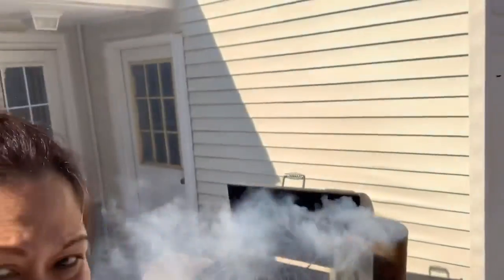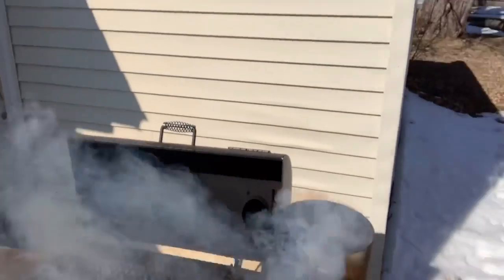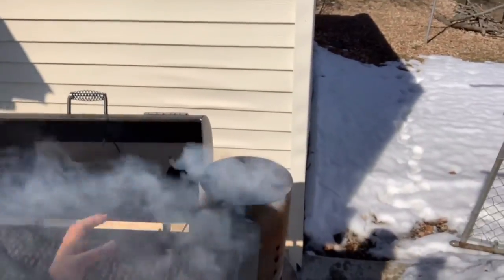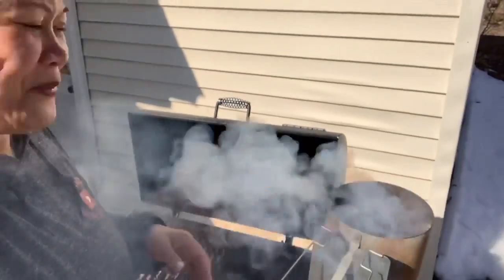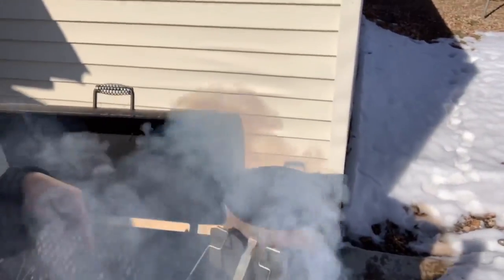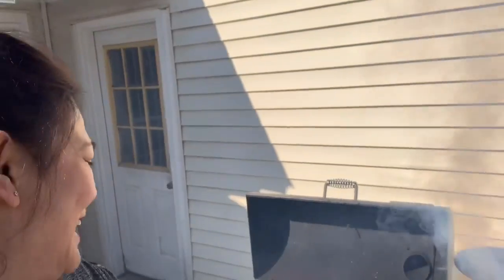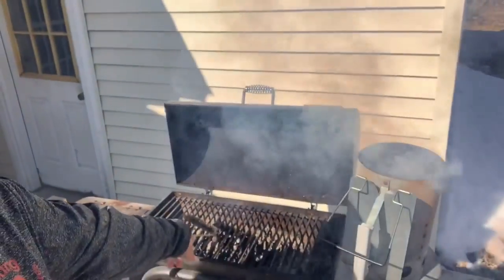Look right there - that's the charcoal. I love the smell of the smoke - it reminds me of when I was in the Philippines. We're gonna wait until it's all lit up and then pour it in. My husband needs to clean and brush it first, then we put the charcoal underneath.